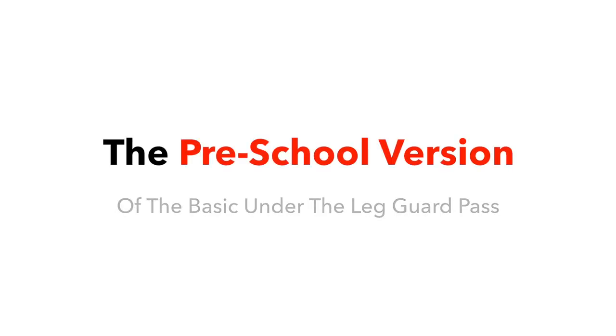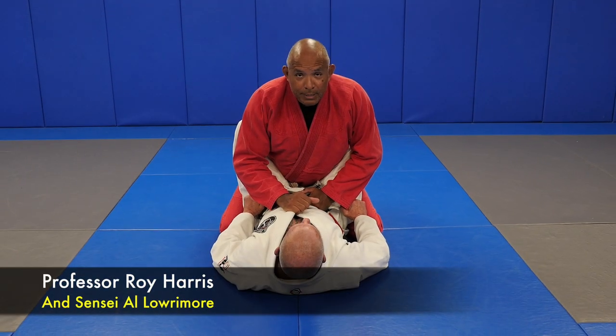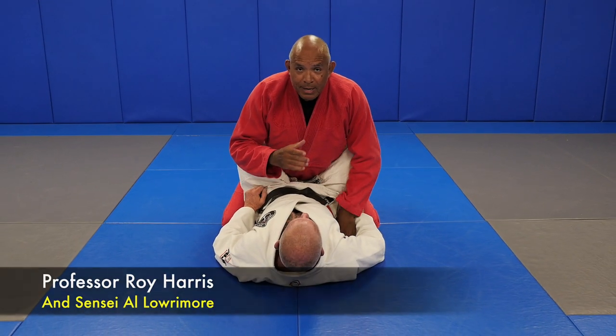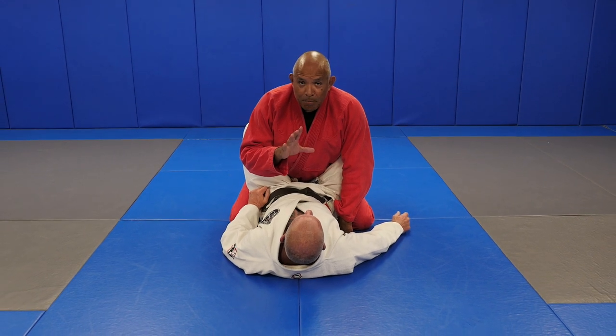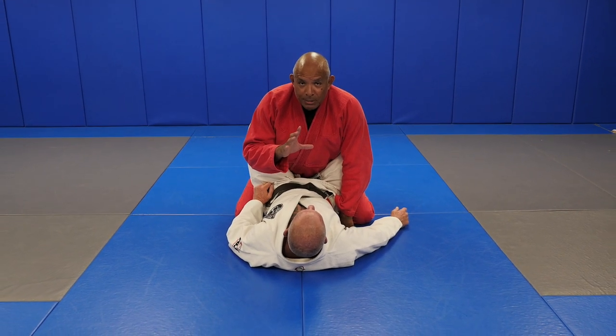I have Sensei Al Lormor here with me, helping me with this. So first we start out with base. I want to share with you the idea of base. Let's talk about base itself.